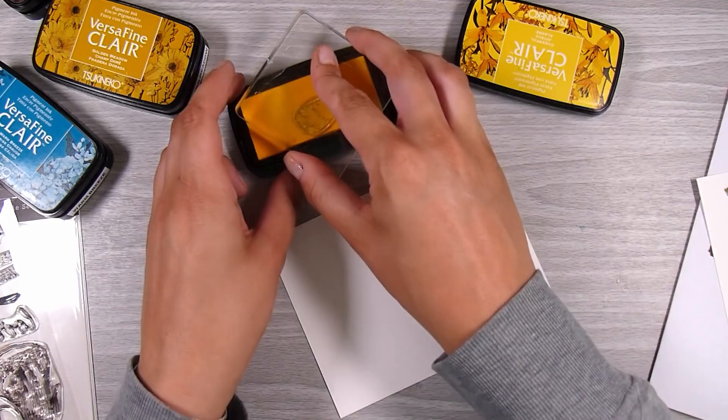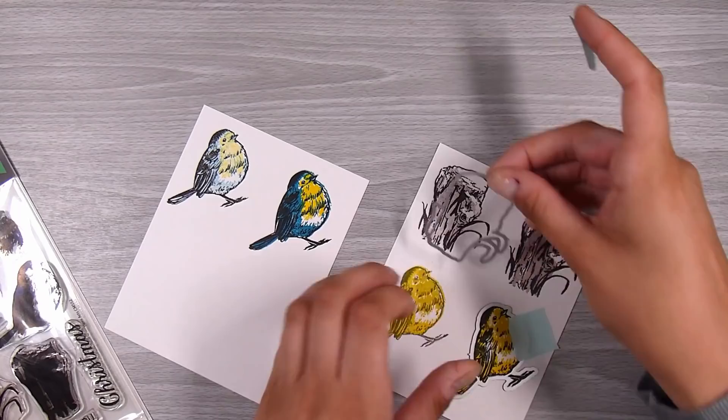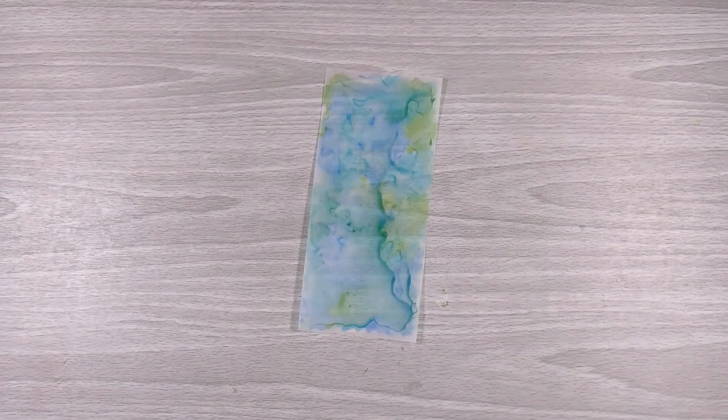I chose yellow for their little bellies in that cheerful ink, which was just fun. I find with this bird layering set you can use almost any colors you wish and it's going to look absolutely gorgeous — any colors kind of work, which I really love. This is the matching set, so it has the dies — there's only two, one for the stump and one for the bird. I run those through my die cutting machine and they die cut beautifully.